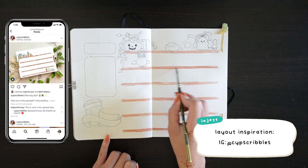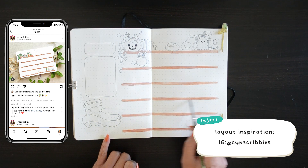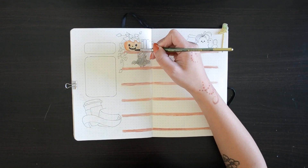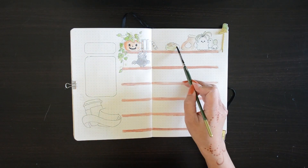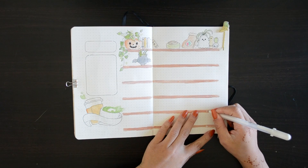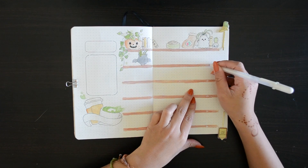This layout is actually inspired by a fellow bullet journal Instagrammer — I will leave her Instagram links on screen. I loved how this monthly spread looks, especially since it's pretty clean but still incorporates that cafe coffee kind of look, even though I am using a matcha theme. And then I'm using a white jelly pen just to mark off all of the numbers throughout the whole month of October.